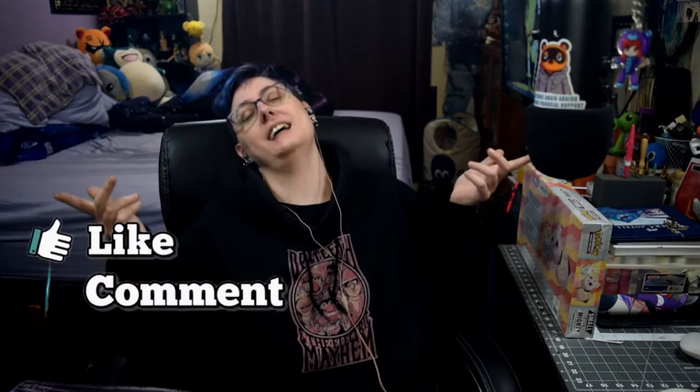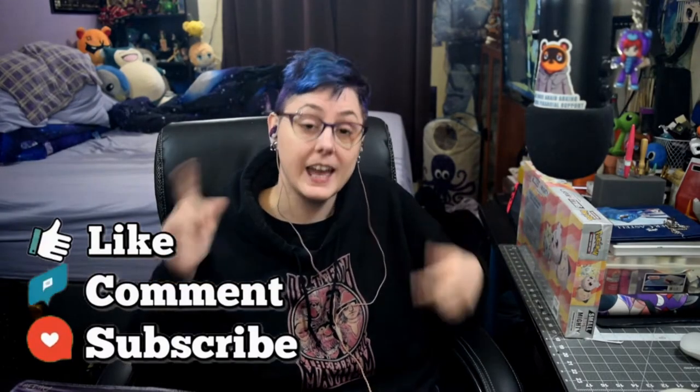If you enjoyed this video, go ahead and drop a sub, leave a like, do the comment thing — it means the absolute world to me. I could waste time rambling, and I usually do because I'm really good at that, but I've been waiting to open this for a while, so let's get into it. Let's get card cam going.